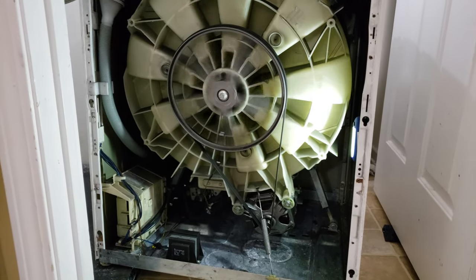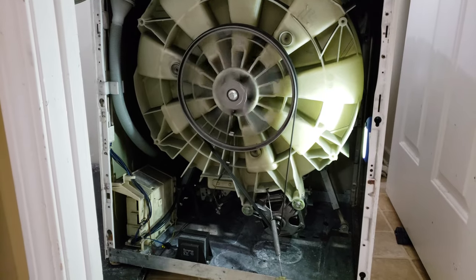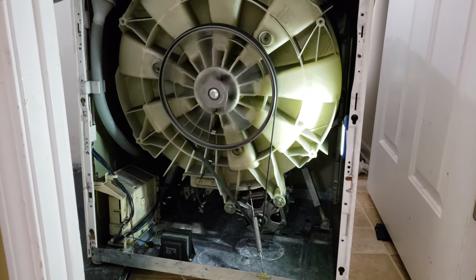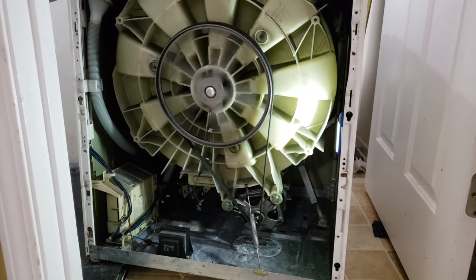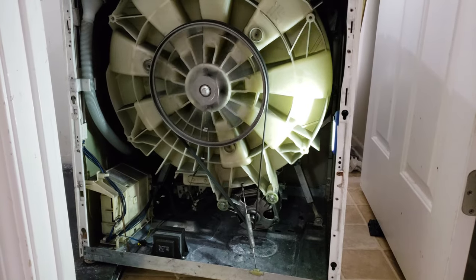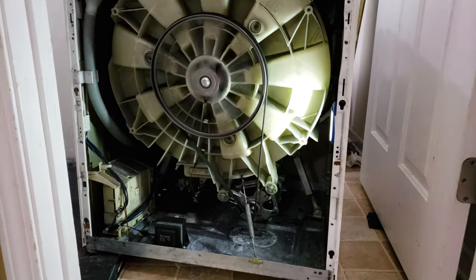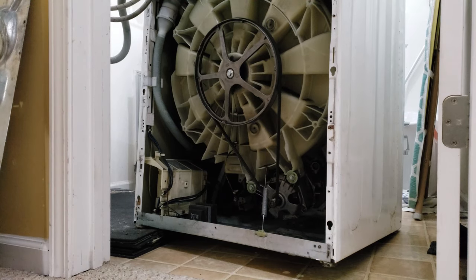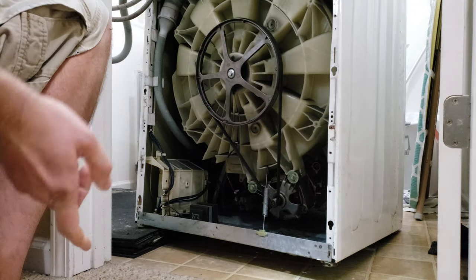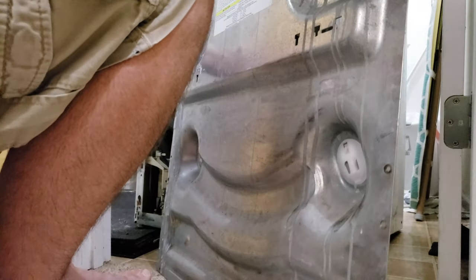I've done this a number of times with this washing machine, each time a little differently. I definitely highly recommend replacing both brushes each time, because if you don't replace both you'll end up having to do it sooner — sometimes if you replace just one, the next day it's broken again. It's worth doing both brand new each time. Let it run through a whole spin cycle to break in the brushes; the back-and-forth turns at the end help it fully break in.